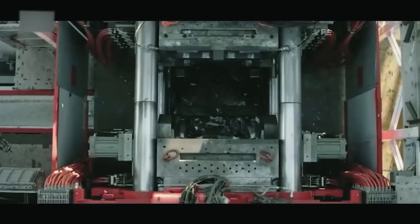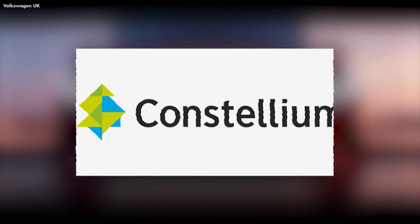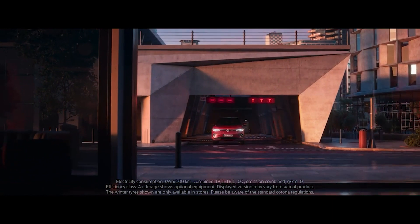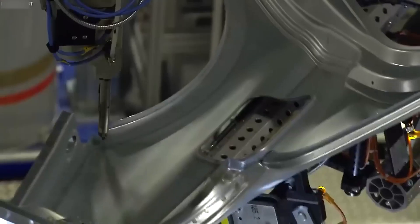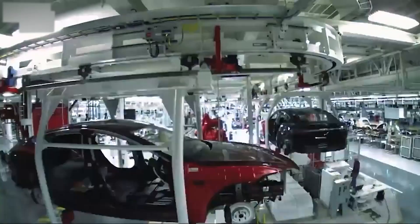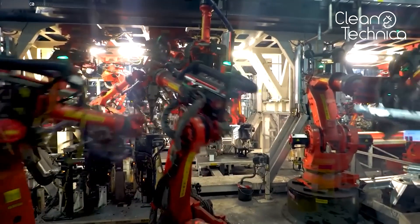Ford has partnered with HP to develop a 3D-printed metal gigacasting process that can create complex shapes and structures with less waste and more precision. Ford plans to use this for its F-150 Lightning electric pickup truck and other future models. Volkswagen has invested in a startup called Konstellium that specializes in aluminum gigacasting, aiming to use it for its ID family of electric vehicles, as well as for its Audi and Porsche brands. It seems gigacasting is becoming a trend in the automotive industry — one that is here to stay.